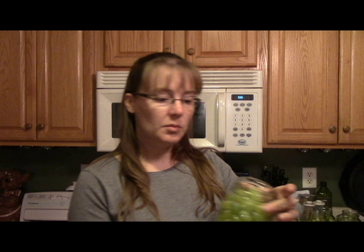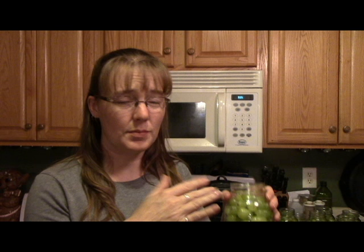Step one: you're going to want to get your canner about two-thirds full of water and start that on high heat to get it to a boil. While you're waiting for that to boil, you can wash your grapes, de-stem them, and start to pack them in the jars. I fill them about up to this rim here on the jar. I don't usually heat my jars because by the time I take them out of wherever they're heating and then fill them, they cool back down, so I don't really see much point in heating the jars.